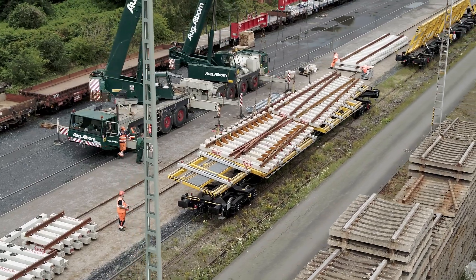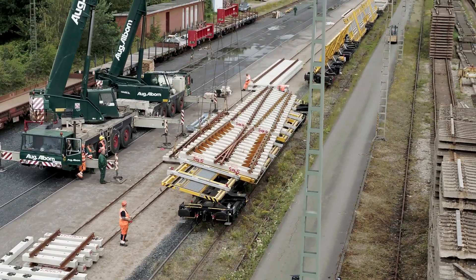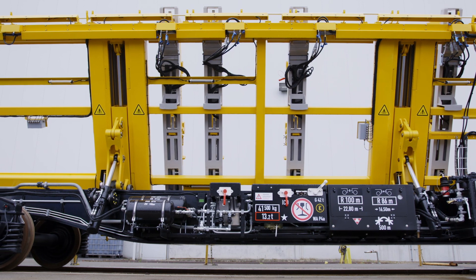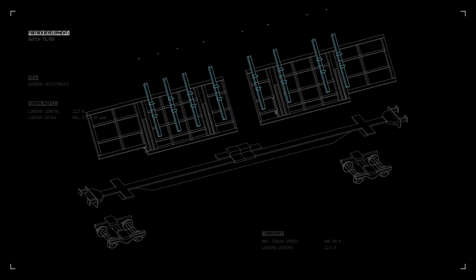The TSI approval for the Tekne Switch Tilter enables Fosslo to use the Switch Wagon internationally for many customers. In addition to Network Rail and Fosslo Logistics, London Underground has also decided in favour of Tekne. Here, the Switch Tilter has been adapted for the extremely confined spaces in the tube network.